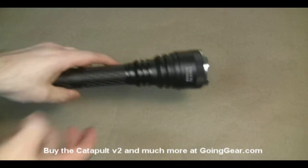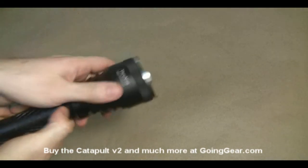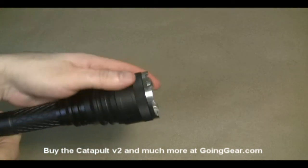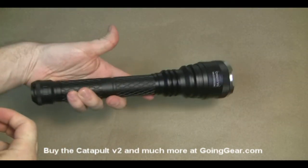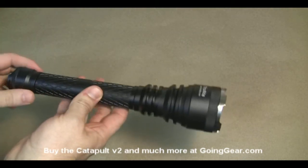This is a little bit of an updated version of the original Catapult. They made some improvements — they made it a little bit more stable, increased the lumens from 900 to 1000, put a stainless steel bezel on the front, and added support for CR123 batteries. So now it can take two or four CR123 batteries.